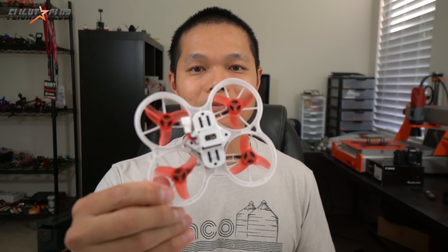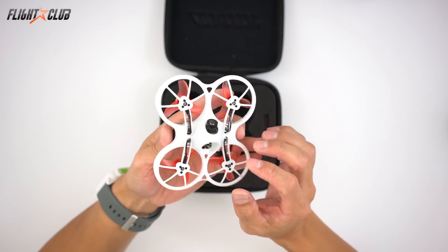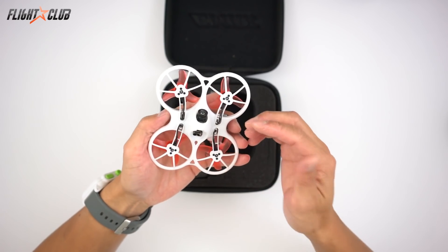TinyHawk! I was so excited to get this but they sent me a messed up one — they put the motors on upside down. Oh wait, that's the way it's supposed to be. This is the TinyHawk from Emacs. Look at this thing — the motors are mounted upside down. I'm curious to see how it flies.